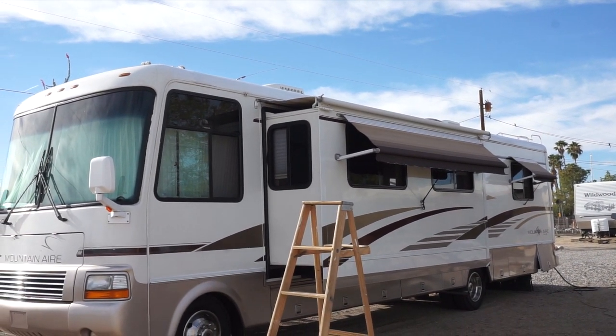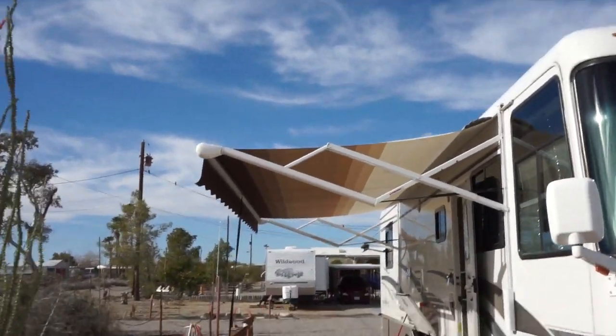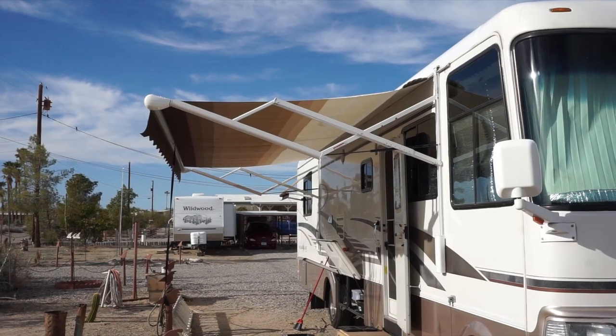Yeah, Breeze looks good! That shade really helps - it's sunny here in California. See how the shade covers the front door too - really helps a lot. I haven't even had to run the air conditioner yet.